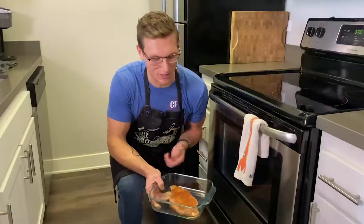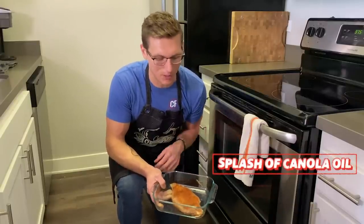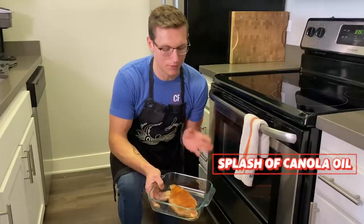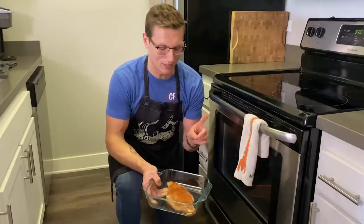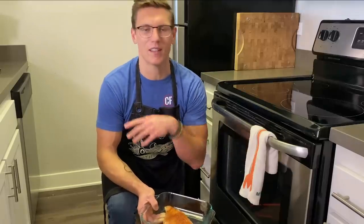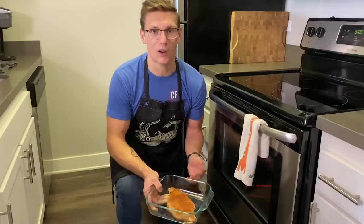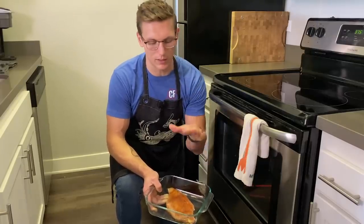We're gonna oven roast this. I've put it into a Pyrex or any sort of oven-safe dish with a little bit of canola oil on the bottom. We're gonna roast at 375 for about 25 minutes, but it's all gonna depend on what size your breast is. There are a couple benefits to oven roasting: one, it's super easy — you pop it in the oven for like 20 minutes, there's no flipping, there's no real babysitting, you set a timer and forget it. But what you're gonna miss out on is that kind of caramelization, that nice golden brown crust that you're gonna get from direct heat contact.